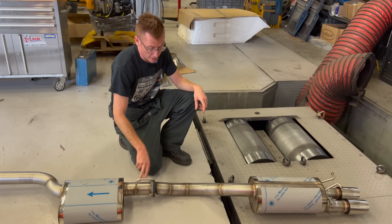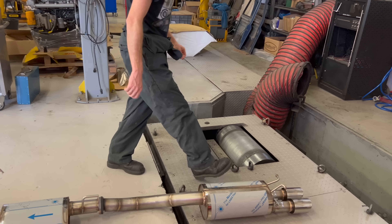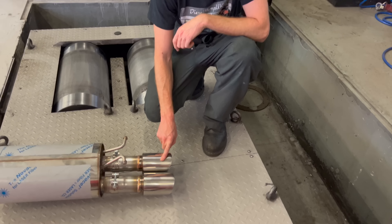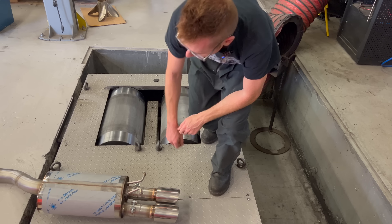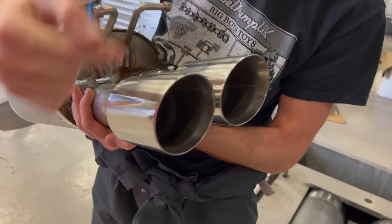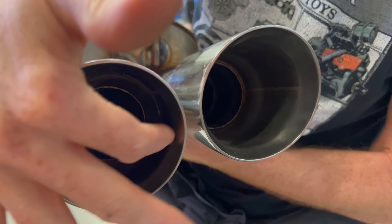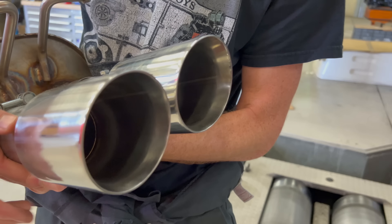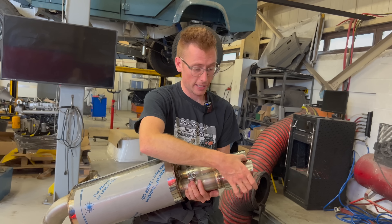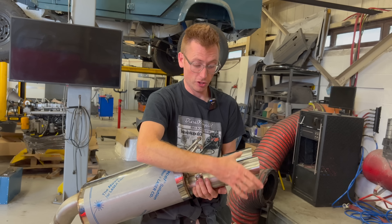So one silencer there, and then past the axle to a rear silencer here. At the back we have the two 3-inch tips. I'll just lift that up so you can have a better look. You couldn't clearly see it on the car outside because there was soot inside them. But these are adjustable — you can extend or shorten the tips to suit your bumper, and you can rotate them to get them perfect.